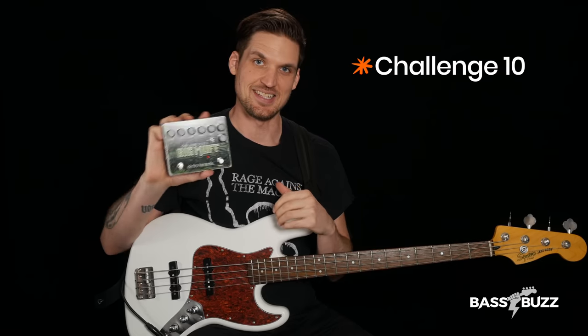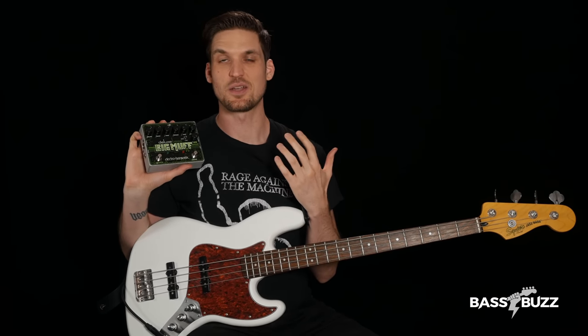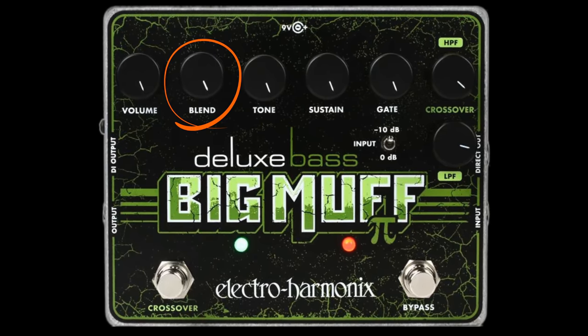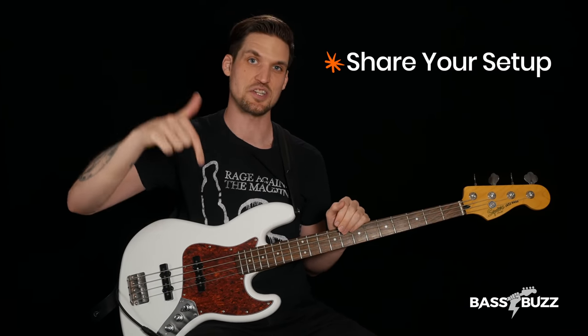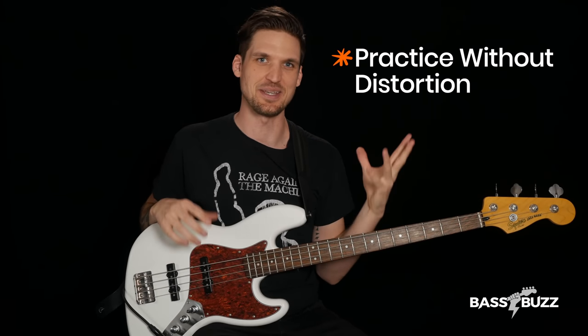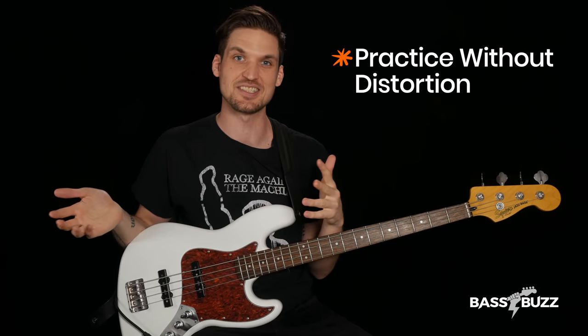Challenge 10 is to add in your distortion. What you need is something with a clean blend option — meaning you can combine the clean tone you just dialed in with some of the distorted sound — like this blend knob on the Deluxe Bass Big Muff Pie, or whatever distortion you have. Your exact distortion pedal doesn't really matter all that much — just dial in whatever sounds the most Hysteria-y to you. But if you have a killer sounding setup for this song, please share it in the comments. One last tip: don't practice with the distortion on all the time, because clean tone makes it a lot easier to hear your mistakes so you can actually fix them.